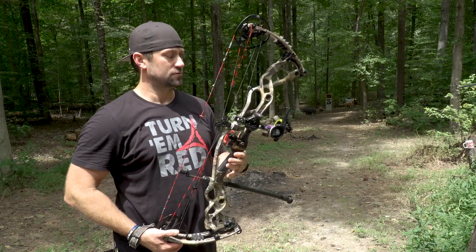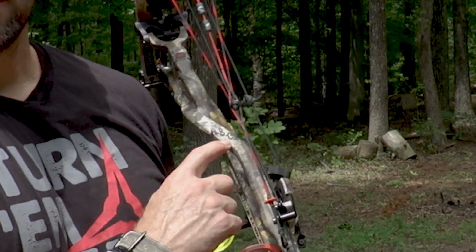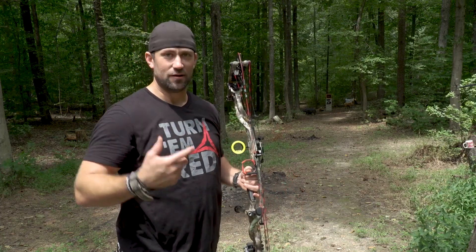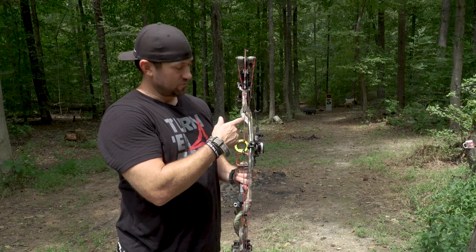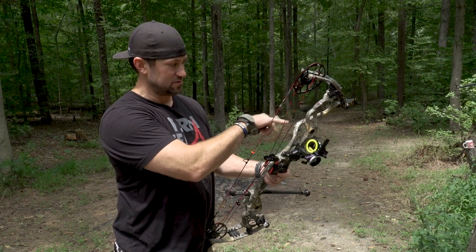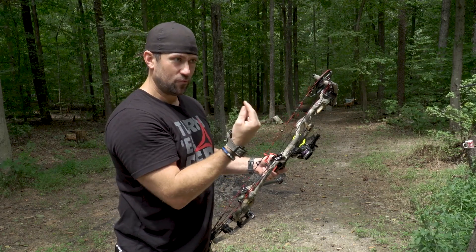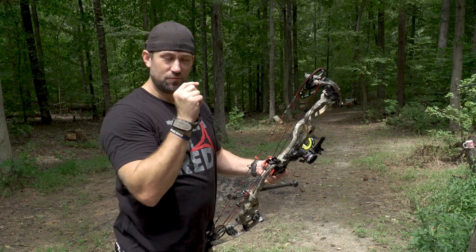Got another tip for you today and this one might seem a little goofy, but if you notice all my bows have ABC written right there. That's not just because I need the reminder of how the alphabet goes — it stands for 'Always Be Cool.' A lot of tournament guys do this; they write some little message to themselves on the riser of their bow to remember right before they execute that shot, to kind of get outside of their own head.